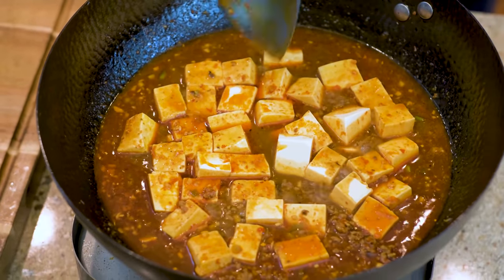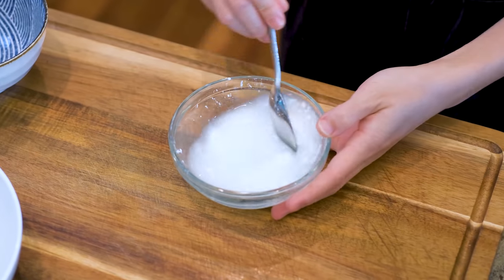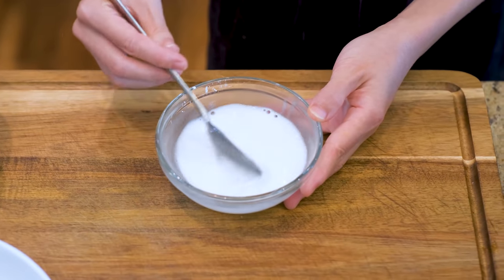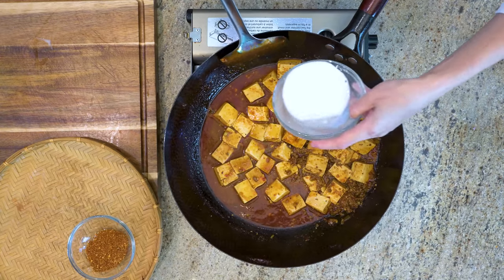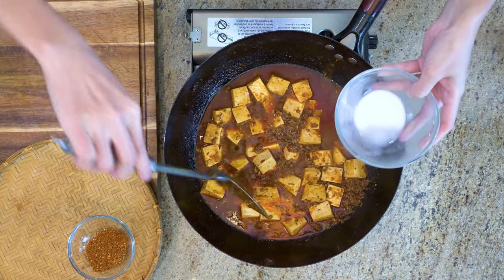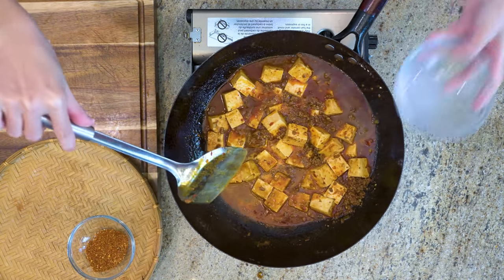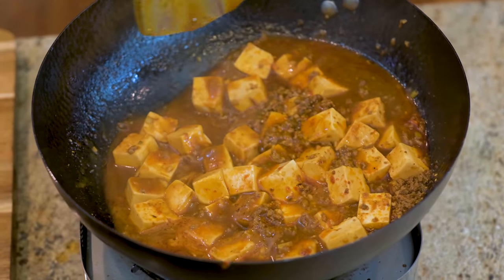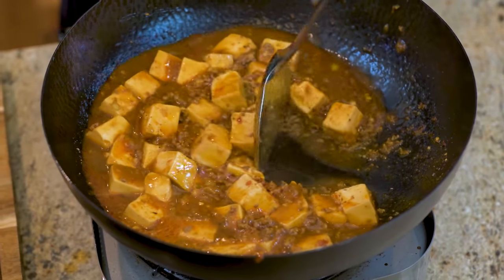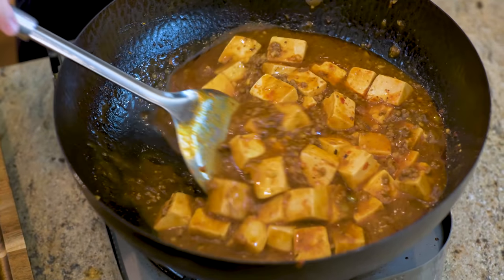Turn the heat to low and simmer the tofu for 5 minutes. While waiting, mix 1 tbsp of cornstarch with a quarter cup of water, then add it to the wok in 3 batches. The trick to stir the tofu without breaking it is to push everything with the back of the spatula — do not pull it towards you, because the edge of the spatula is sharp and will break the tofu. Remember, the last characteristic of this dish is 'whole,' so we don't want broken tofu.